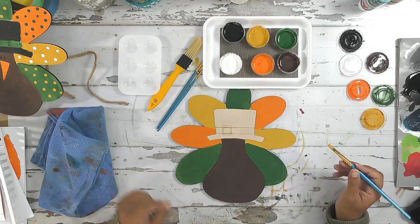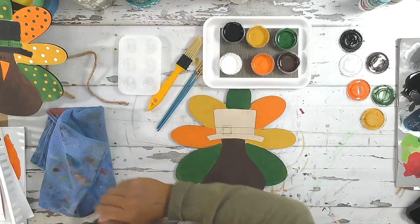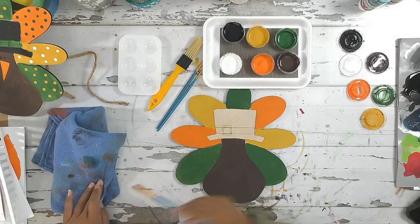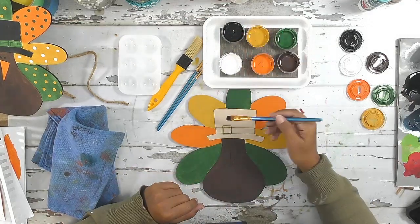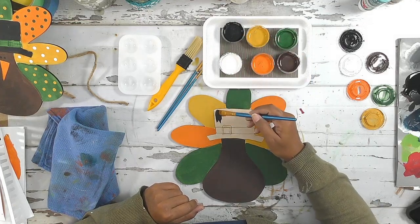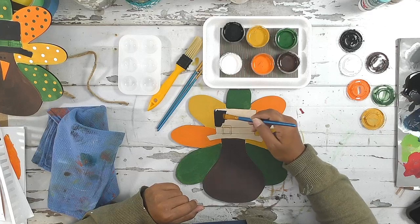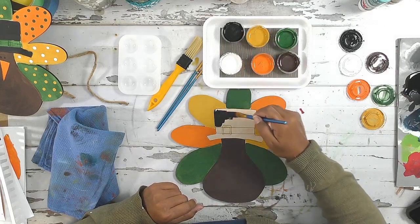The next step is I'm going to paint his hat black. I'm going to wash my brush and come in here and paint the hat.